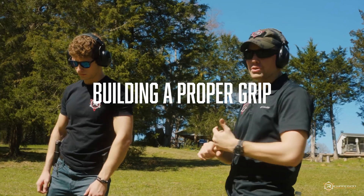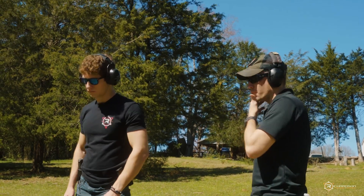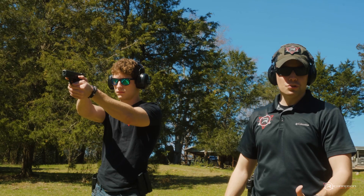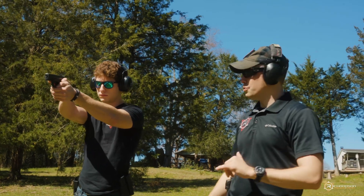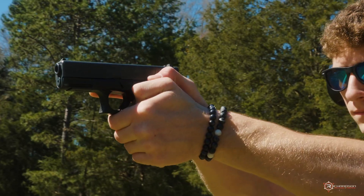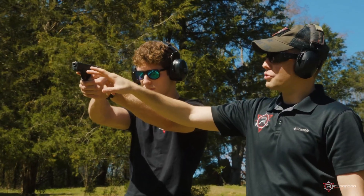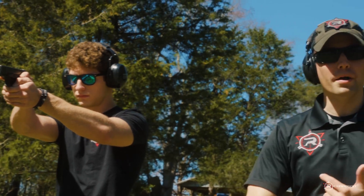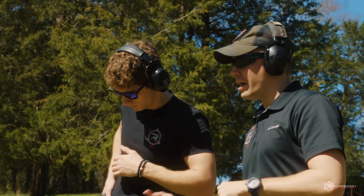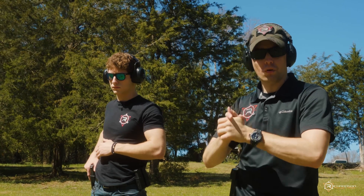This is a grip a lot of people use on the range. It's more of a revolver-style grip — double thumbs down — common in certain circles, particularly among newer shooters. With this grip, there's a lot of exposed surface area on the gun that we want to cover up. Go ahead and holster, load and make ready, and we'll actually shoot so you can see the difference in recoil between an incorrect grip and a correct grip.